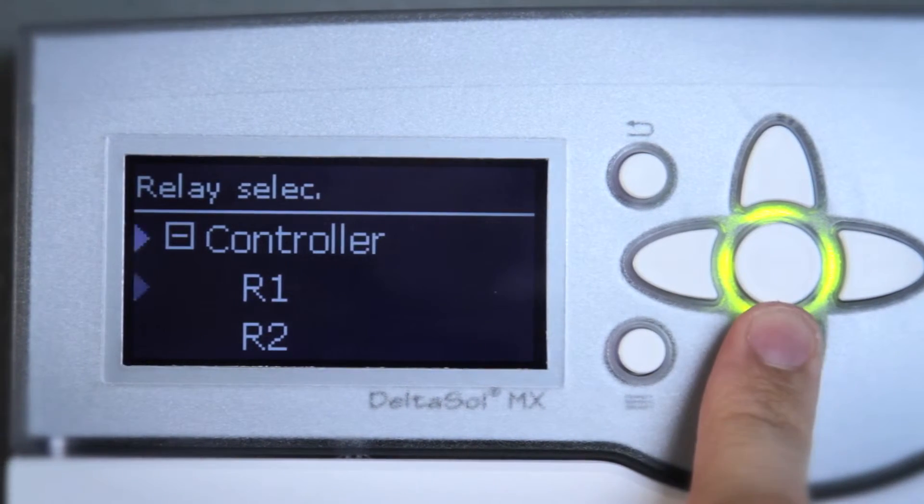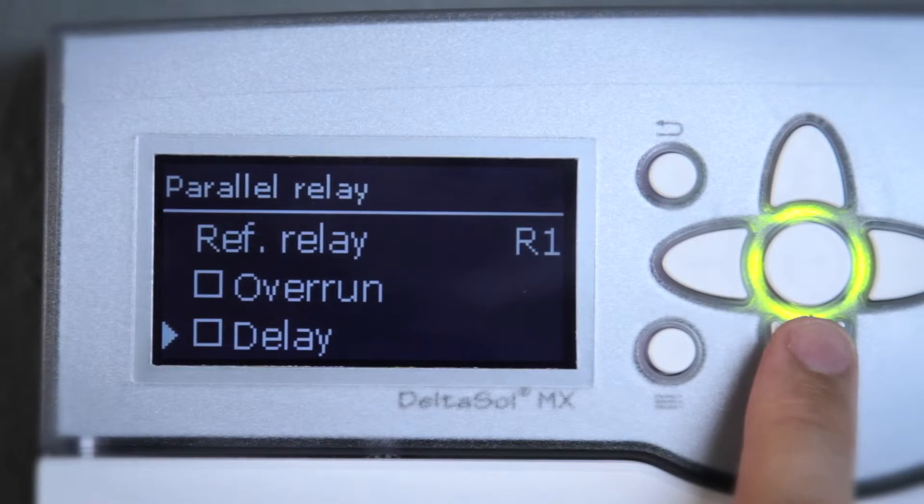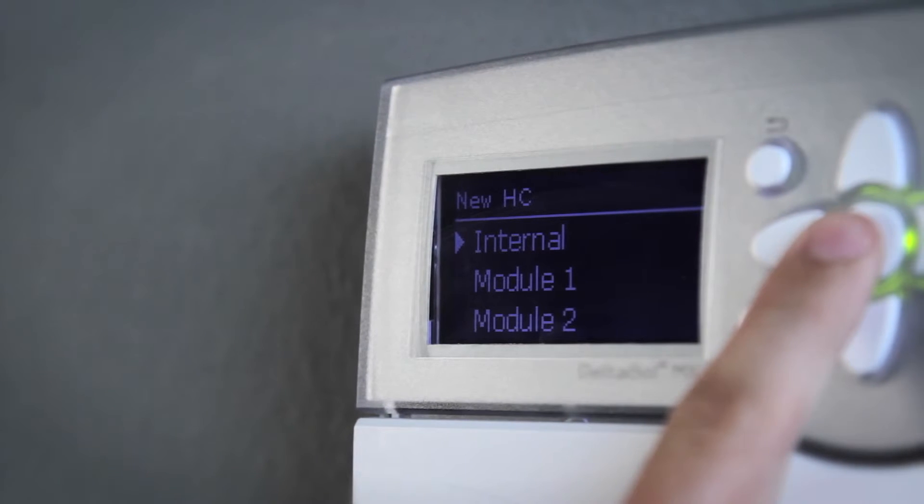By means of the pre-programmed optional functions, your system can be customized further. Functions such as parallel relay or heating circuit control are available.